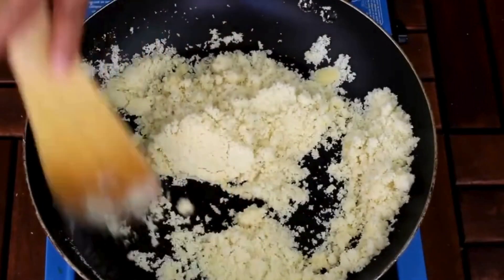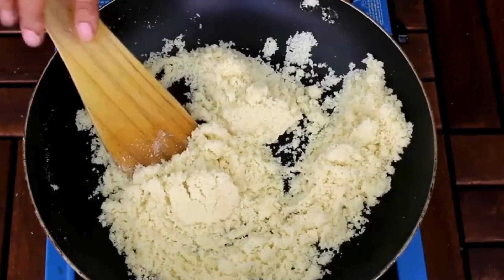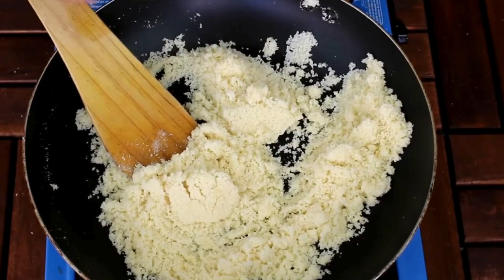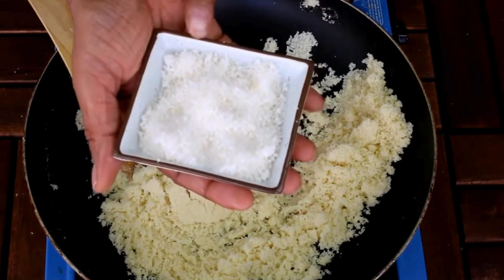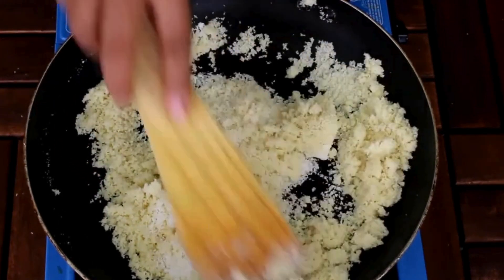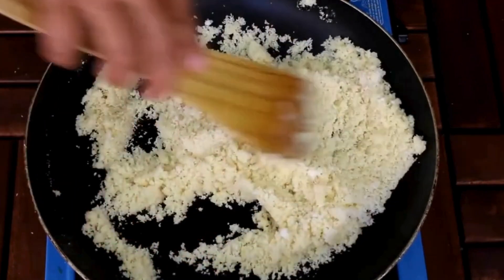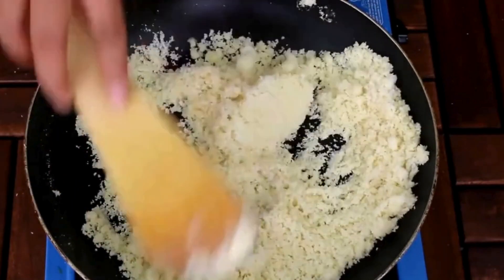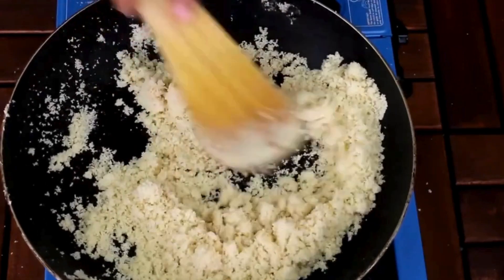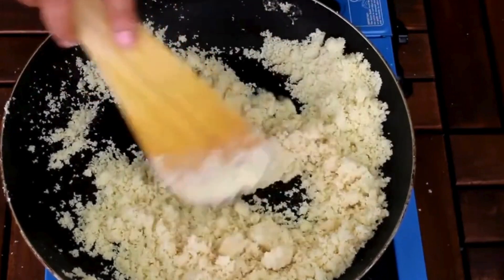Just keep mixing and make sure to roast it on low flame. It's almost halfway roasted. Now I'm going to add 2 tablespoons of coconut powder and keep roasting again. This has been 2 minutes and you will feel the aroma of the ghee.